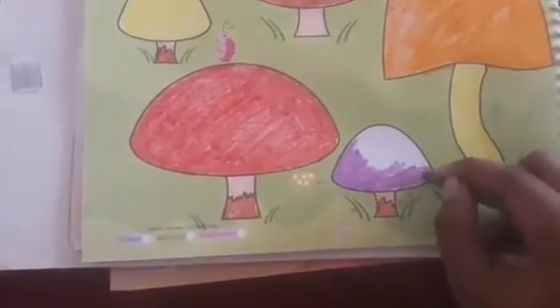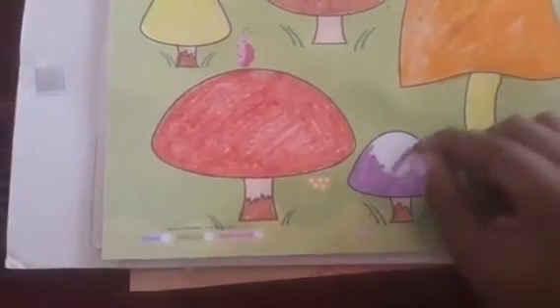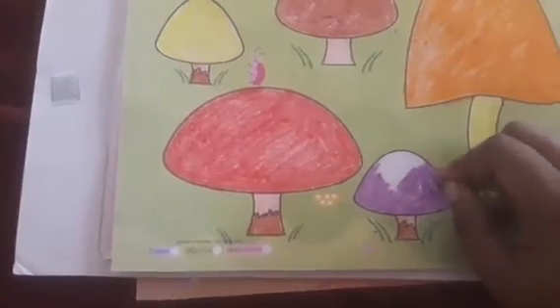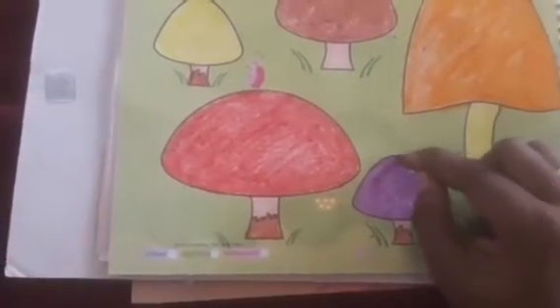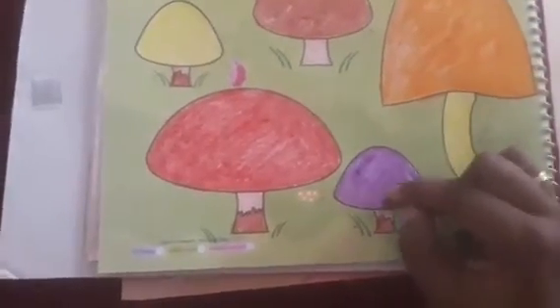Children, you know one thing — mushroom is very good for health. It helps to improve your immunity, it is good for your heart, and it's good for your bones also. So you have to eat mushroom frequently.